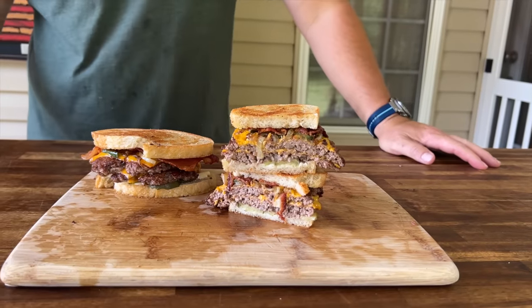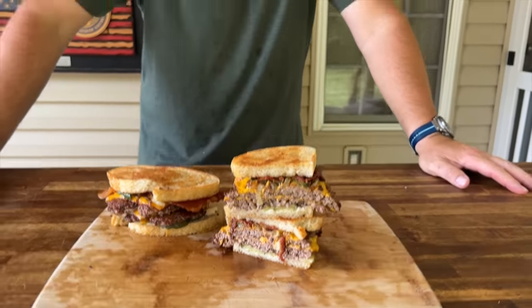Hey guys, welcome to Flat Top King. Today is all about the LA Griddle — it's stainless steel, it's brand new, and we're going to put it through its paces. We just made a fantastic bacon cheeseburger patty melt style. If you guys want to see this, here we go.